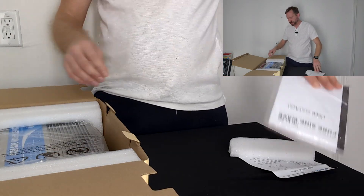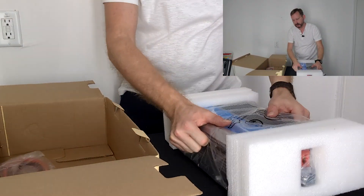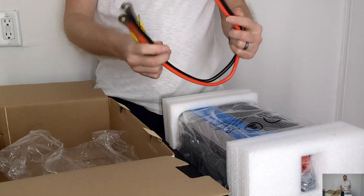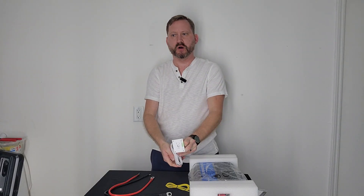Inside we've got the user's manual, the inverter, nice power leads, a ground wire, and the remote on-off switch.